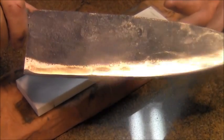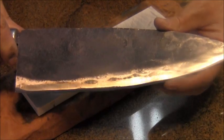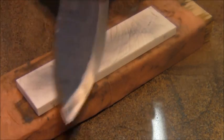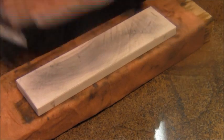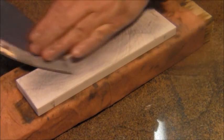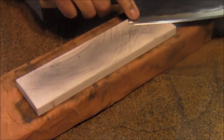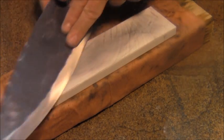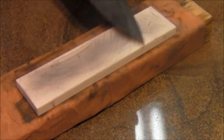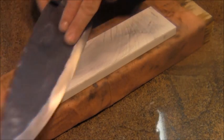I've worked the edge on the Spyderco Ceramic Blue — it's hair-popping sharp right now. But I'm going to take it to the Ultra Fine Spyderco Ceramic and put an even finer mirror on it. I'm going to make this a slicing edge for fish, not a cutting edge. Then I'm going to go to my old standby, the Surgical Black Arkansas, and maybe even do a strop or a quick tune-up on a ceramic rod. Stay tuned.